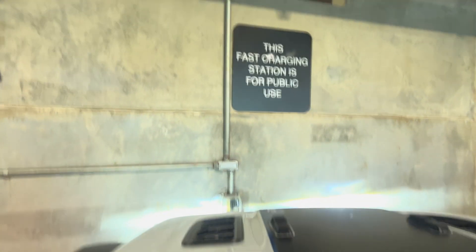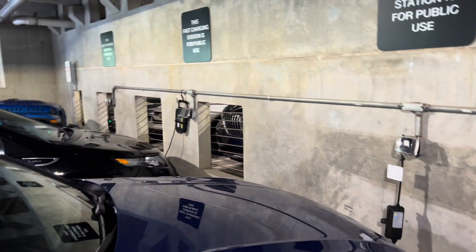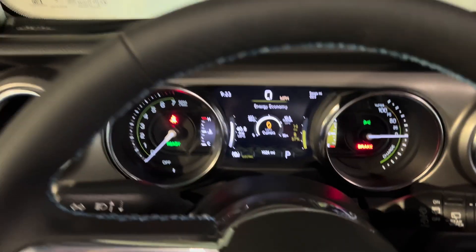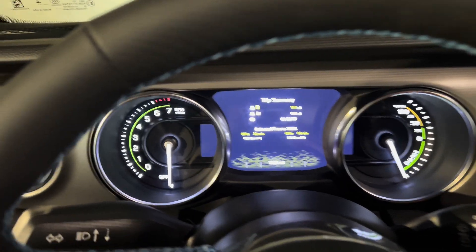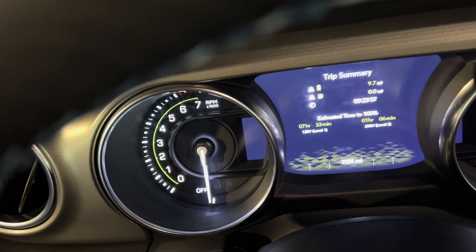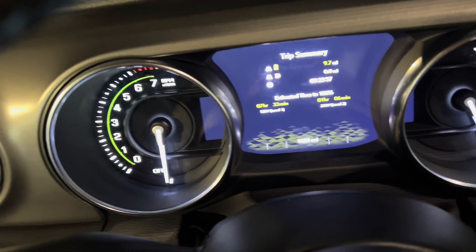We've arrived at the parking deck where our charging stations are. There's only one Level 2, so often you have to plug into the sockets at these charging stations. We're at roughly 57% battery, and the Jeep is telling us that on a Level 1 it should take seven hours and 33 minutes.